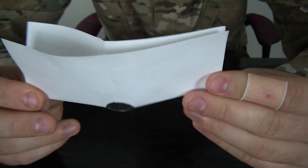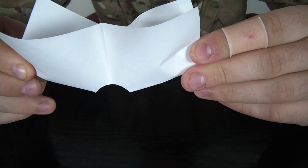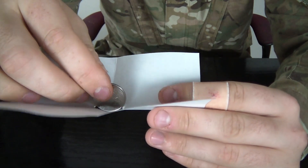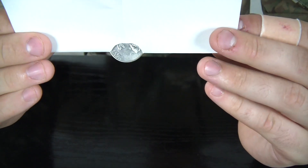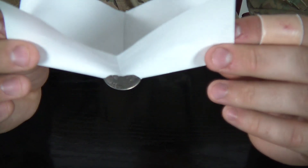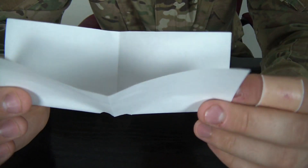And guess what? The coin fits through! Let's see that again. I'm gonna put the coin right here — you see the coin just hanging there? And then boom, it falls off, just by moving it like that.